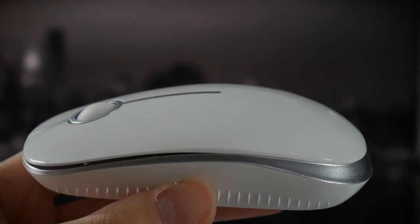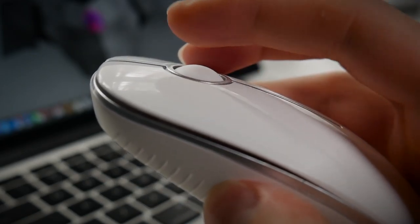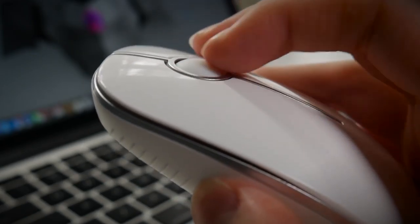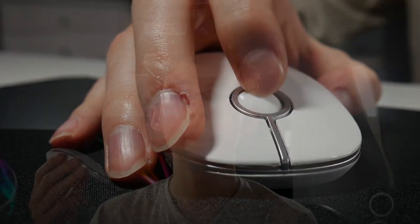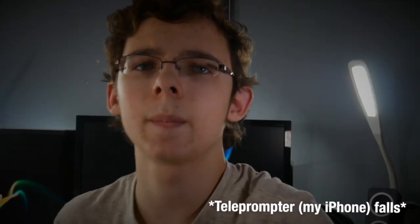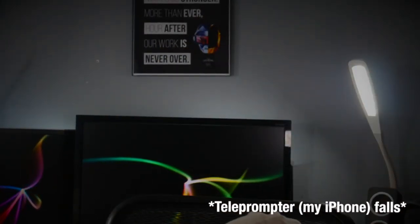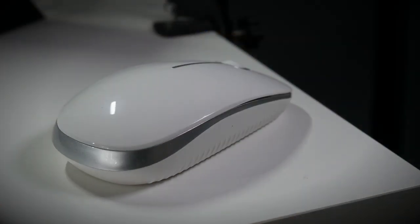It has a nice rounded body which supports my entire hand quite well. The right and left click buttons are not too mushy yet not too clicky, and the scroll wheel has a pleasant rubber feel which gives you subtle feedback as you scroll.